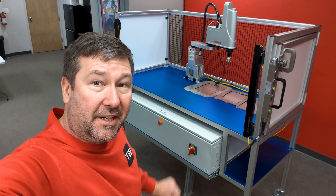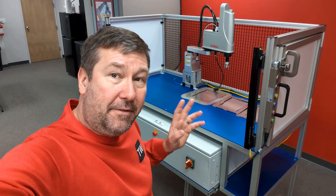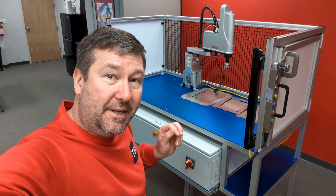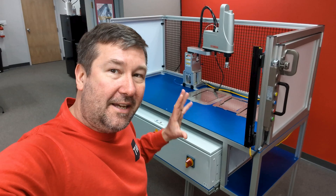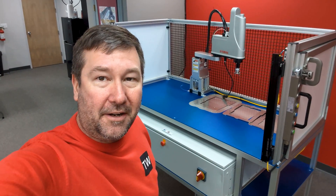We're about to finish up our building and automation project from concept to reality video series, and I wanted to give you a sneak peek of it. Amber and I will be at Automate next week, and I wanted to know what do you think it needs — what should be on our shopping list as we're looking around Automate.